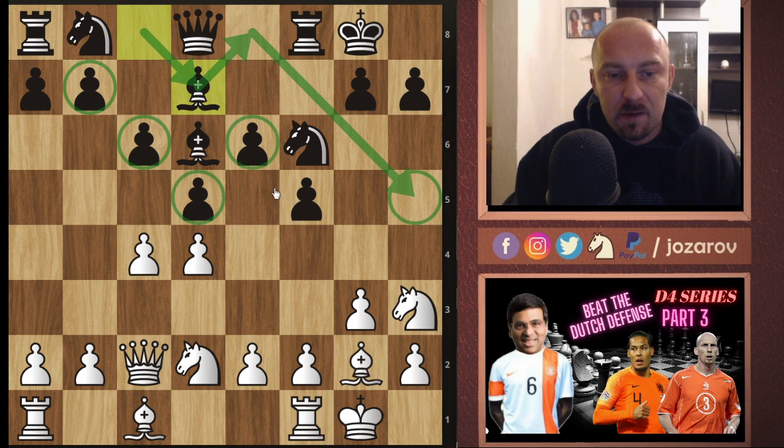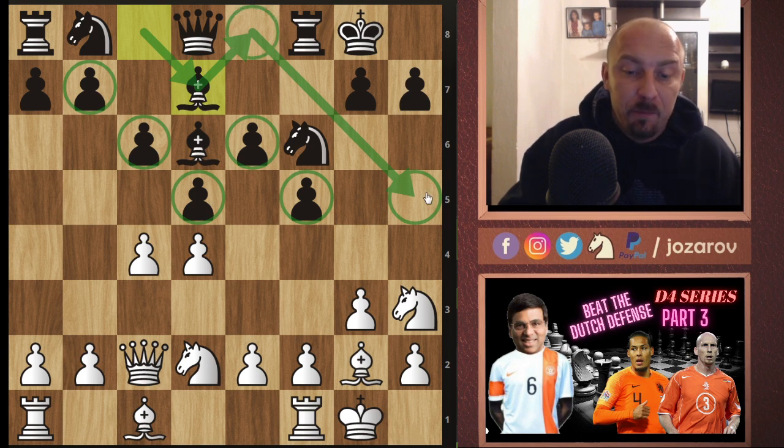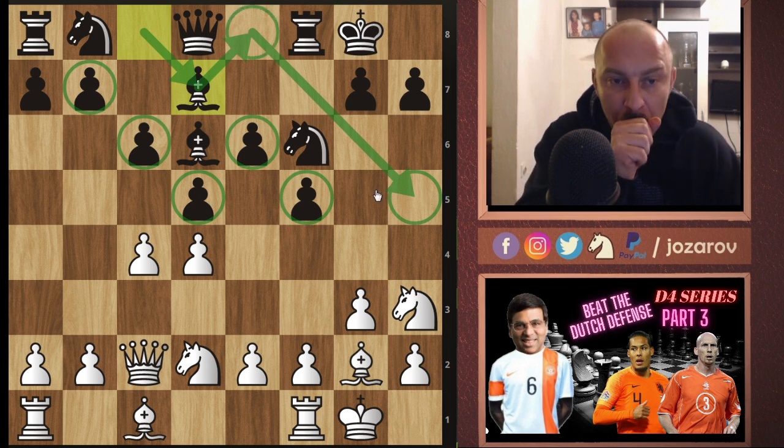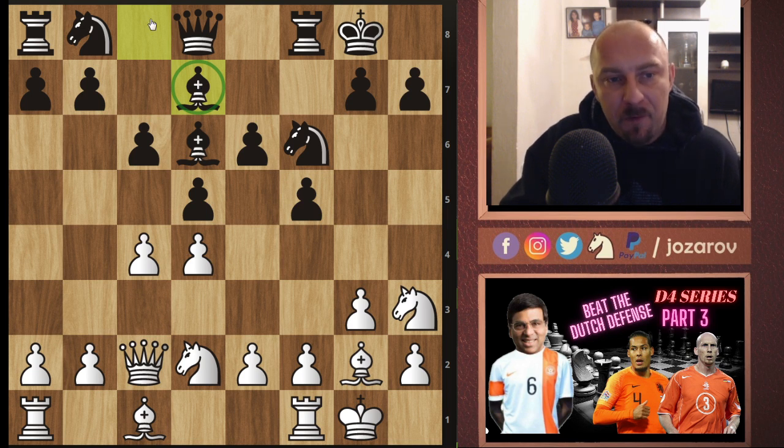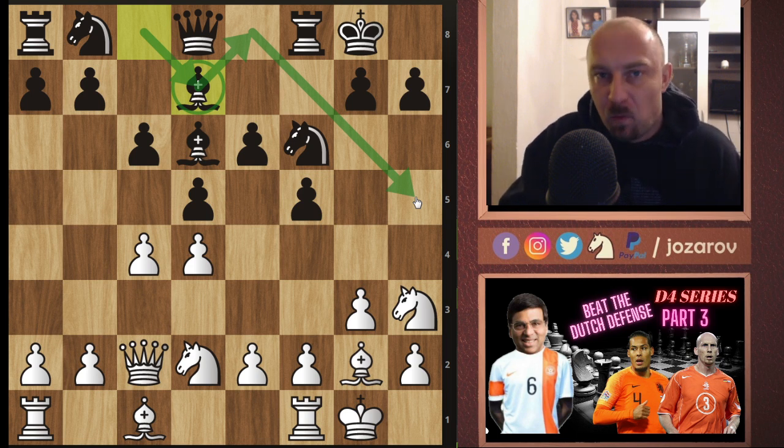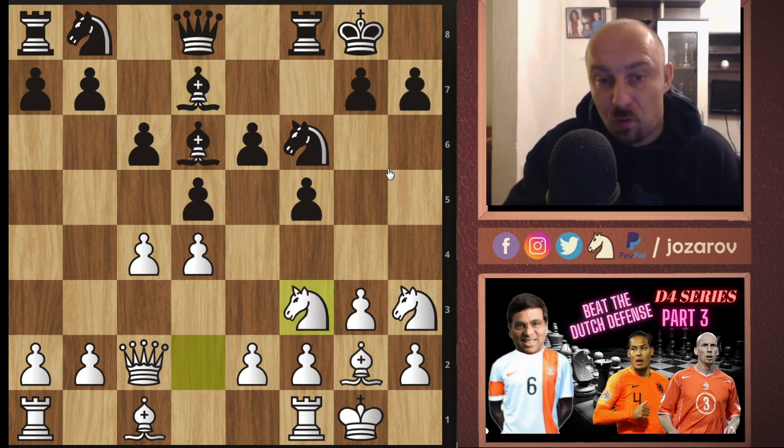The problem with this bishop re-routing idea is that you have to play at least three times with the bishop in order to improve it. Meanwhile, we can do something useful because black is playing many times with the same piece. That's why here Anand goes for the normal idea: knight to f3, and now bishop to f4 — the main positional goal of getting rid of the dark-square bishop.